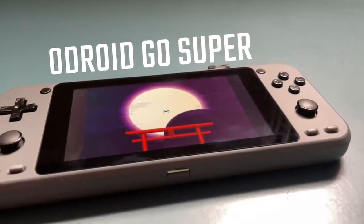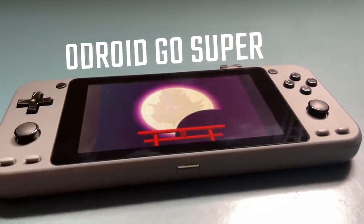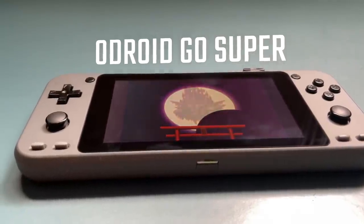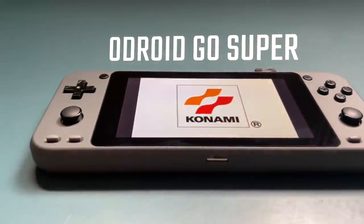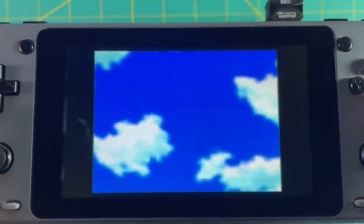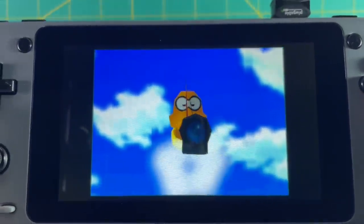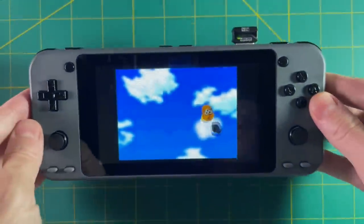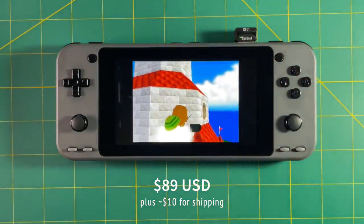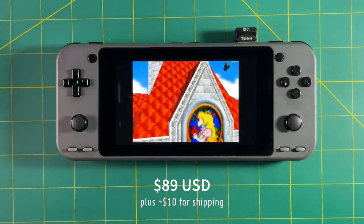This is the Odroid Go Super. It is an upgraded version of the Odroid Go Advance, which is the device that many current handheld systems like the RG351P are based on. It has a lot of features that are similar to the RG351P and other devices like it, but there are definitely some features I want to talk about. This thing costs about $100 after shipping, same price as some of the other devices.